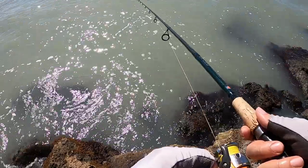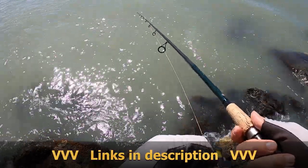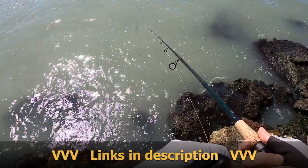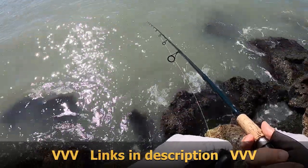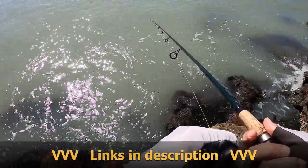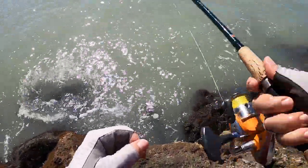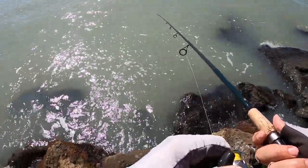I'm using a seven-foot medium-heavy action spinning rod — it's a Calico Jack Hurricane — and I've got 15-pound Power Pro braid on it with a 20-pound monofilament leader. I'm fishing a 1/0 octopus hook by Gamakatsu, mentioned it in other videos as well, and just a split shot for a little bit of weight. The reel is a Shimano Sonora 4000 — pretty much can handle any fish that's going to come out of here with ease.